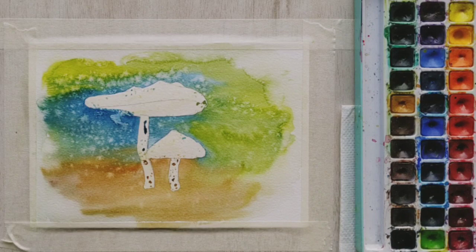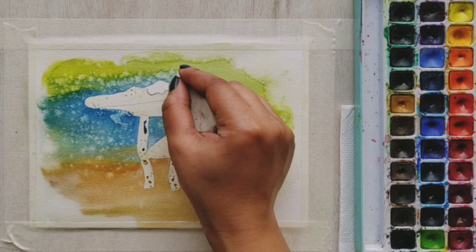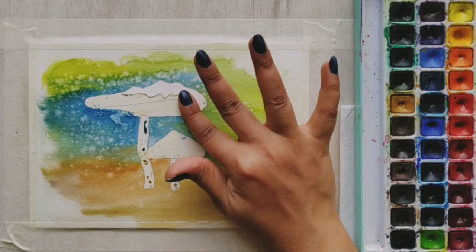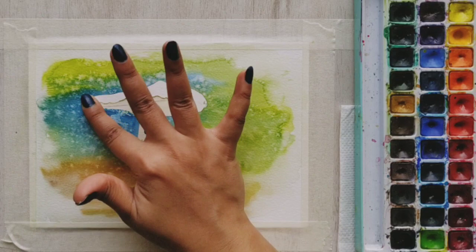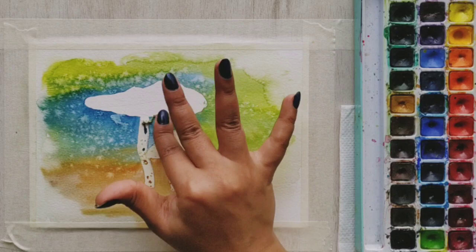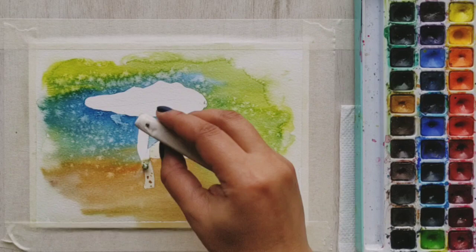Let's erase the masking fluid very slowly with the help of a regular eraser. My students do complain about their paper ripping at this point, so there are two things to keep in mind: please make sure you are using the right side of your watercolor paper, and use an eraser to slowly peel off the masking fluid like I am doing. This will ensure that you never tear up your paper and your painting will not be ruined. Try this method — I'm sure you will find it very helpful.